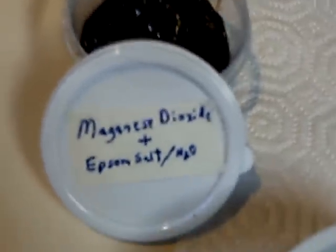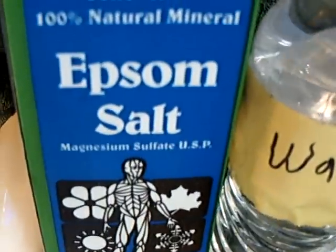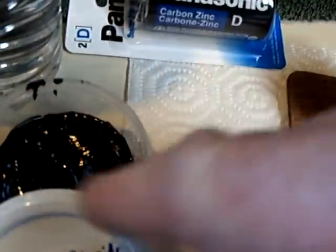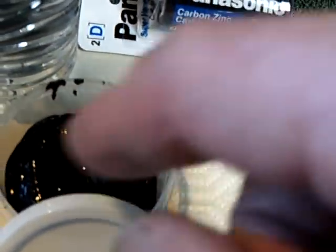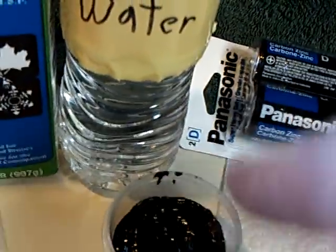That's manganese dioxide with plain old Epsom salt, which is magnesium sulfate. After I rinsed it out using a coffee filter and distilled water, I just poured some Epsom salt crystals into the mixture and mixed it up.